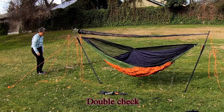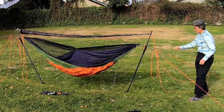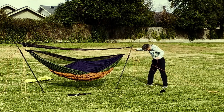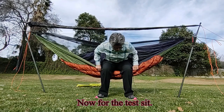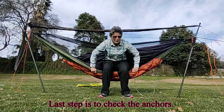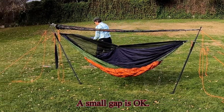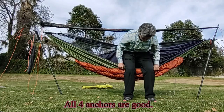Double check. Now for the test sit — bounce gently. Last step is to check the anchors. Look for a space or gap behind the anchor. A gap shows the anchor is being pulled forward; a small gap is okay. All four anchors are good. Ready for use.